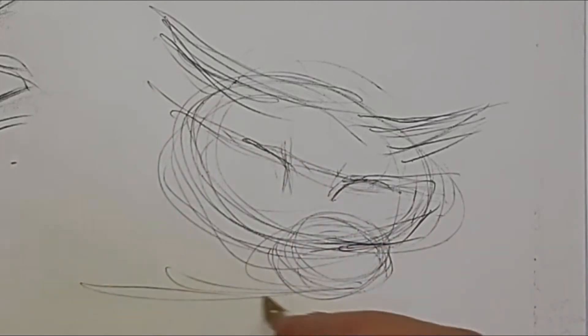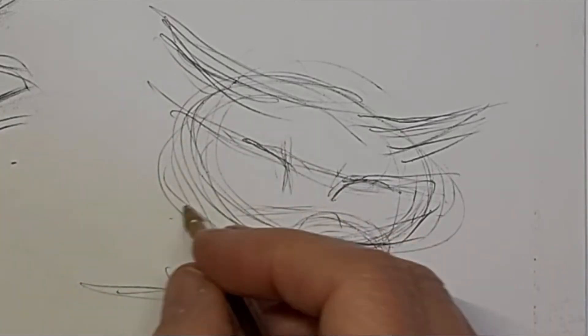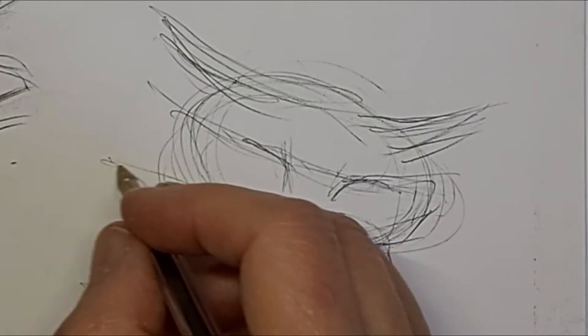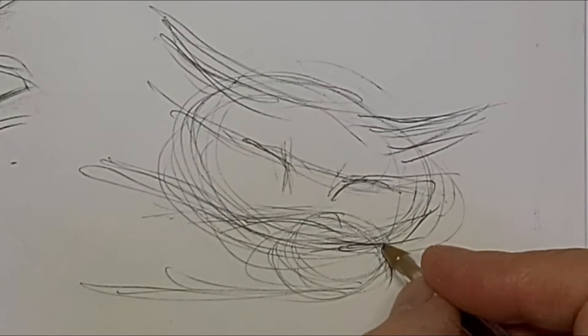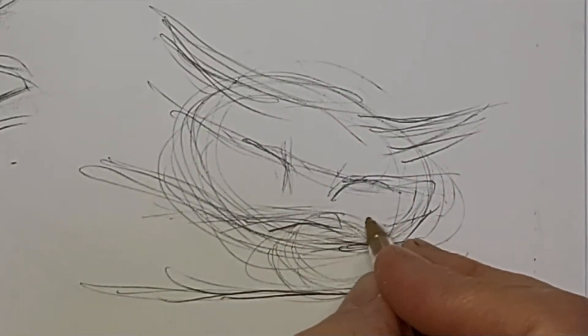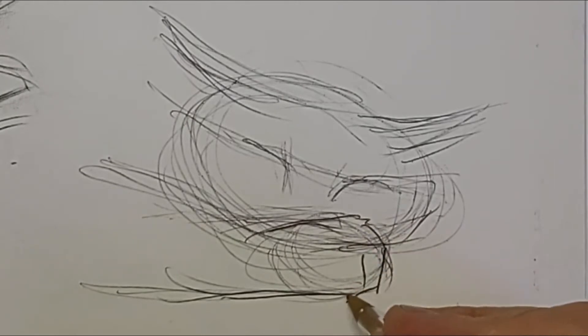And when I'm finding my way, I do create a lot of extra lines. But I like it because it adds energy to the drawing. They kind of disappear by the end of the drawing as extra lines and kind of appear as energy lines — energy and movement.